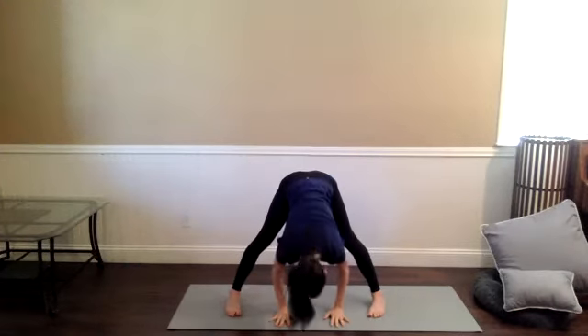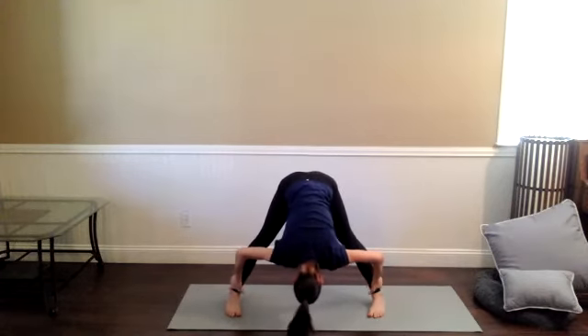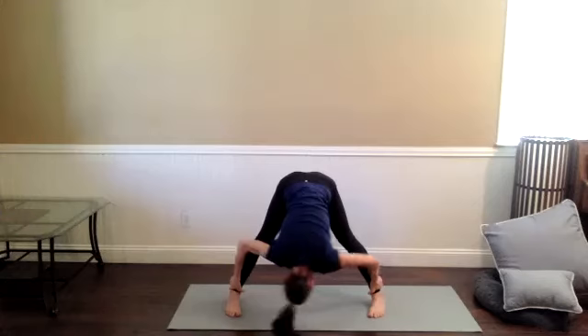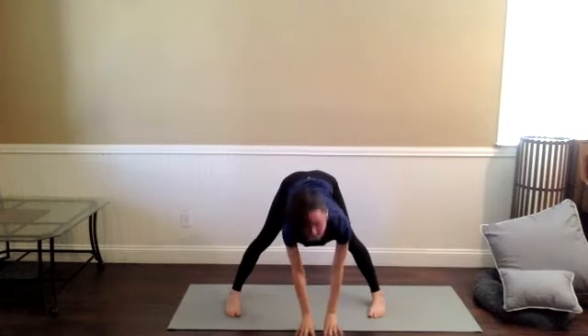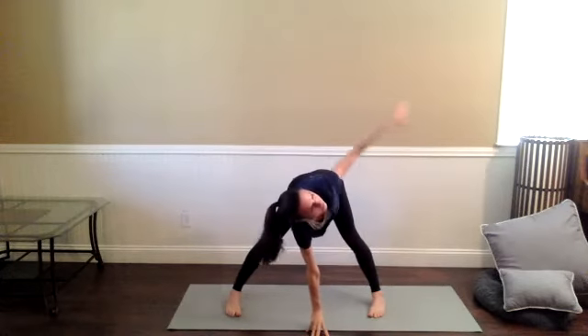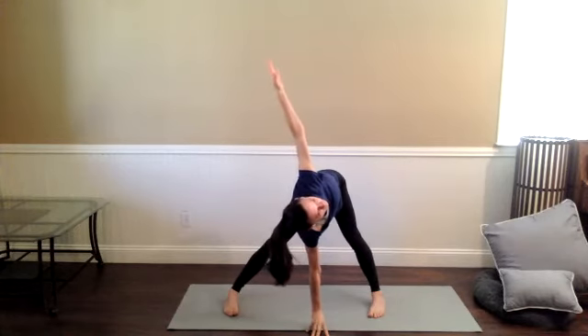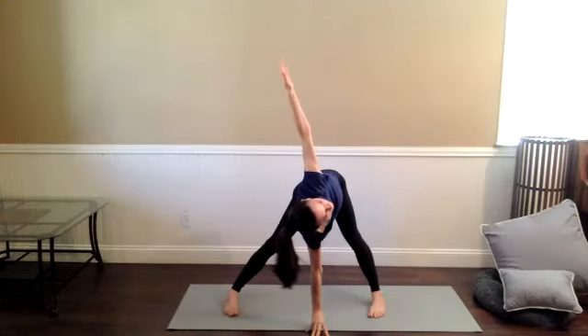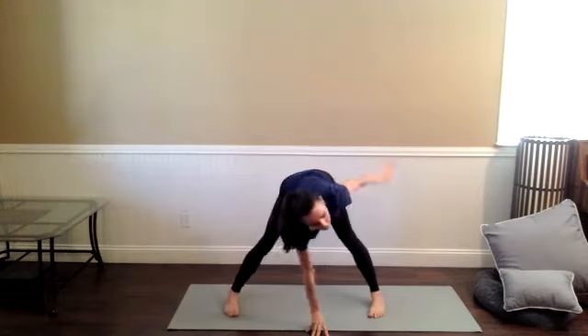Hands can come down; maybe you reach for the outside of the ankles. Take a few deep breaths here — feel into some of the muscular work you did in the back of the legs. Keep the feet split, walk the fingertips off the mat to the left, tent the right fingers underneath your chest, and inhale that left arm up and open. Feel into the alignment of your shoulders and your wrists here — we're working to find a little bit of a line, straight length in the wrists and shoulders.